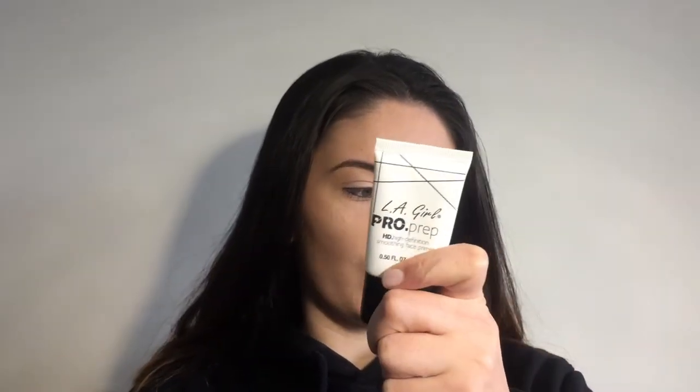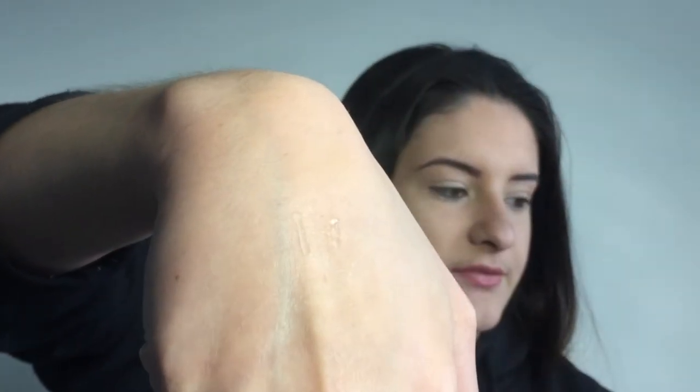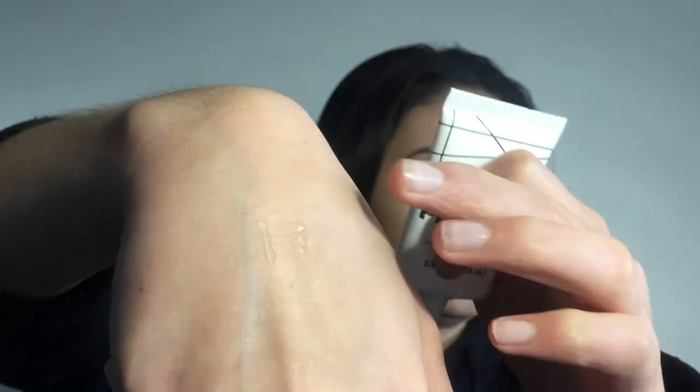Next I have the LA Girl Pro Prep High Definition Smoothing Face Primer, and this is what I use now. It's obviously a really different kind of texture — it goes on really smooth. The W7 one is on one side of my hand and the LA Girl one is on the other, so you can obviously tell the difference between the two primers.